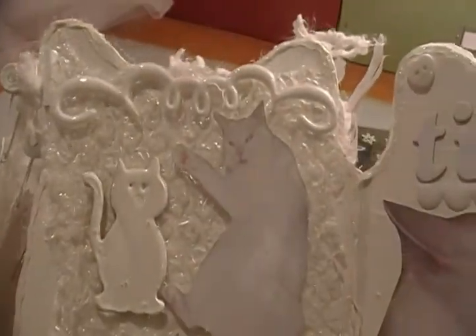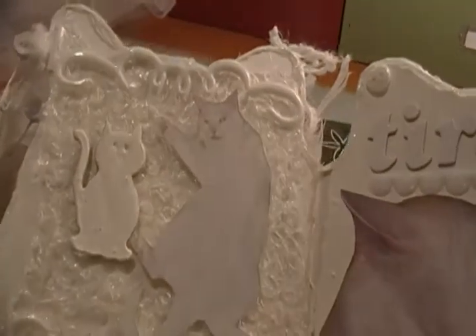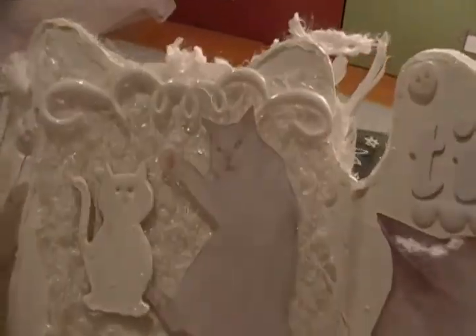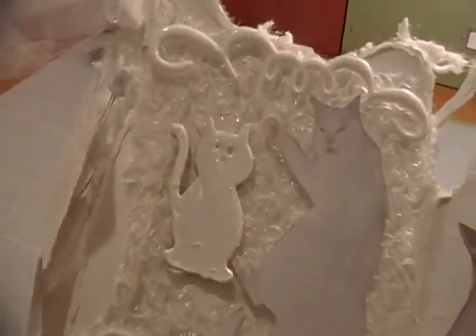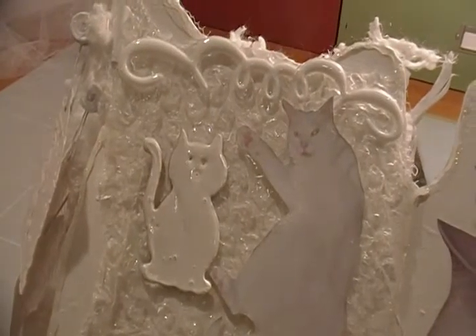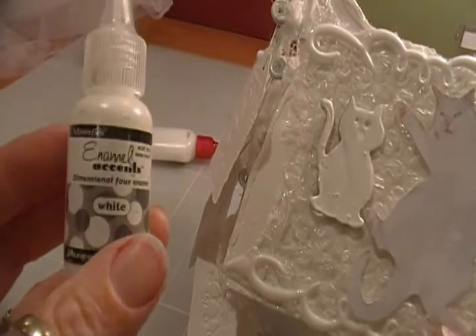On this page, I took some bubble wrap and painted the back of it white and put it on here. Another picture of Rupert, and some puffy thickers. Over here is a chipboard cat — it's a Sizzix die, an old die — and I covered it with enamel accents.